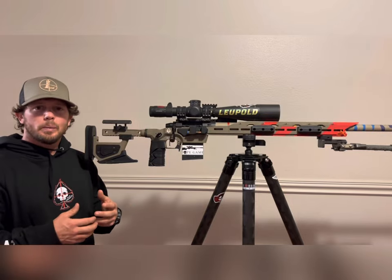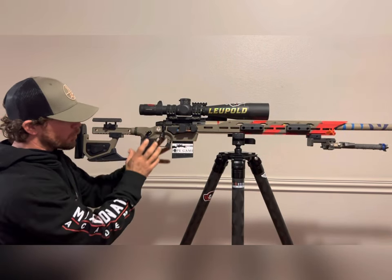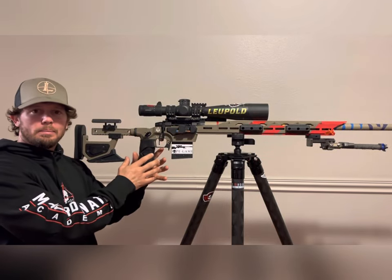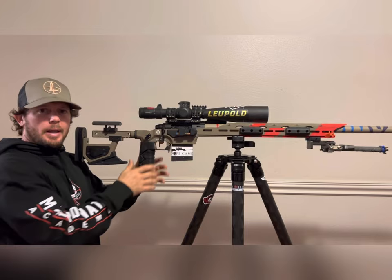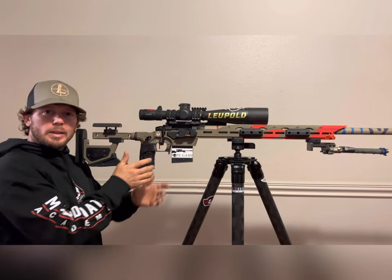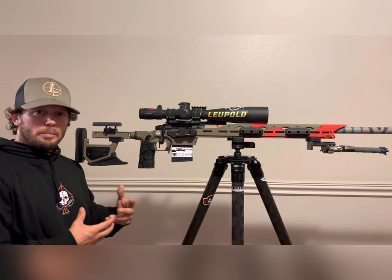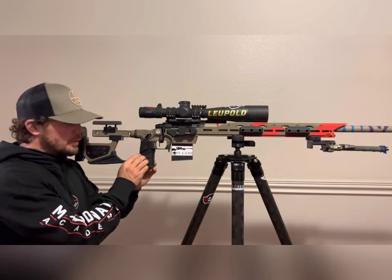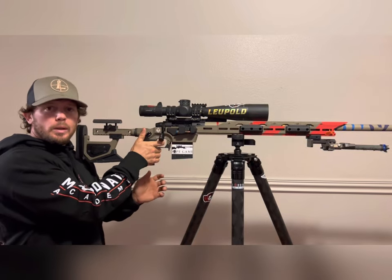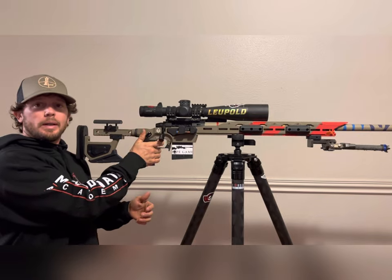Now the pistol grip — what's unique about it is that you can adjust where your palm and fingers rest. We did this so you can achieve a true 90-degree trigger press without a gap between your fingers and the stock. Other chassis and grips run into this issue because the grip covers the rear action screw, so we made it two pieces, allowing you to adjust it forward and back, then lock it down with two set screws for a solid, consistent grip.